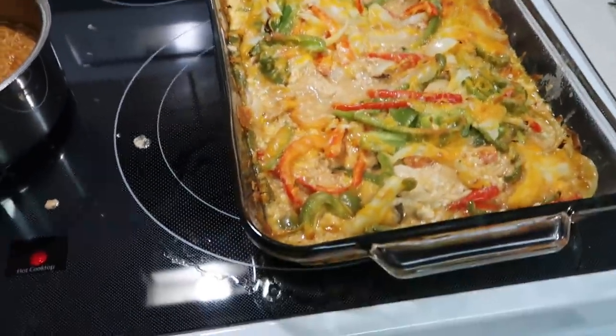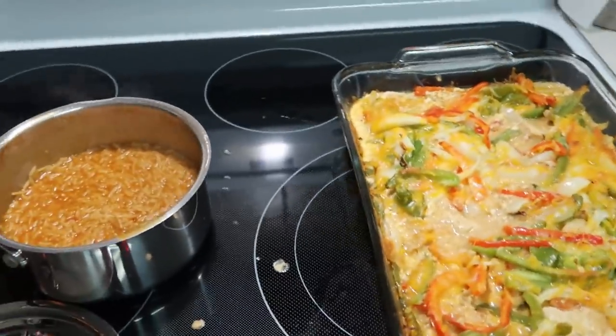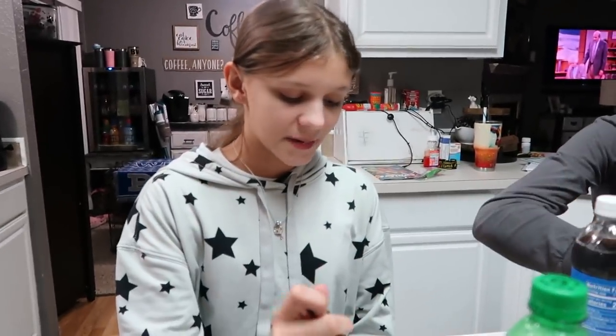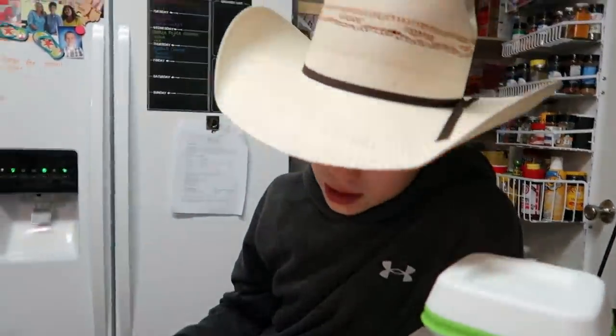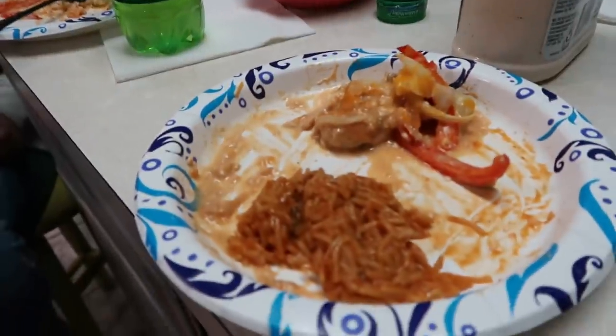I let this cook a little over 30 minutes and I think it's good and done. I also made some Knorr Fiesta Sides Spanish rice to go with it, and we have some salad from last night. We will plate this up and let you know what we think. Courtney doesn't like the peppers or the Spanish rice, but Bryce says it's good. Adrienne says it's good too. I went back and got some more — it was a little bit juicy but it was good. I like it. Easy, too.